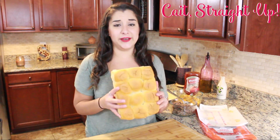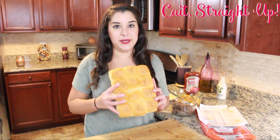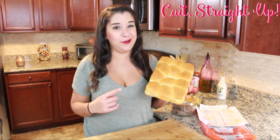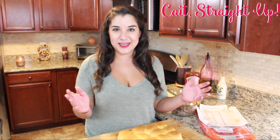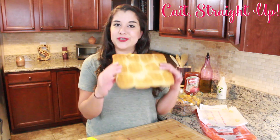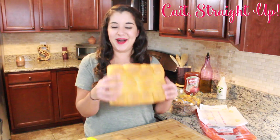Everyone knows King Hawaiian. I mean, if you didn't know it before Dax Shepard spent his sobriety trip at the factory, you know it now. But if you didn't know about these, I honestly question you because they are like the most delicious little slider rolls ever and you could do so many fun things with them. The rolls come uncut all together in one nice big block like this.